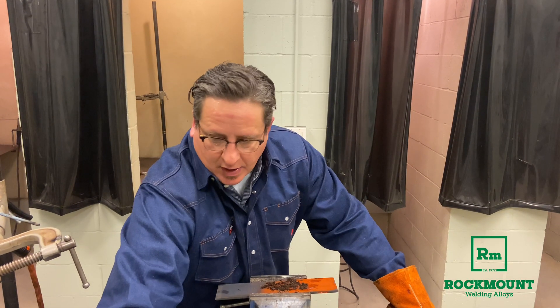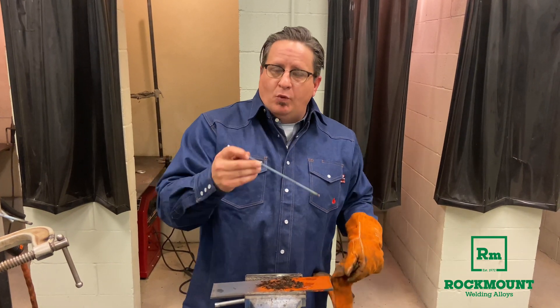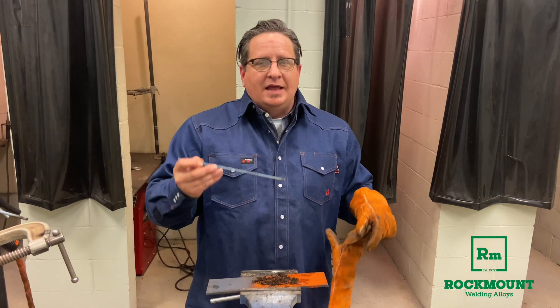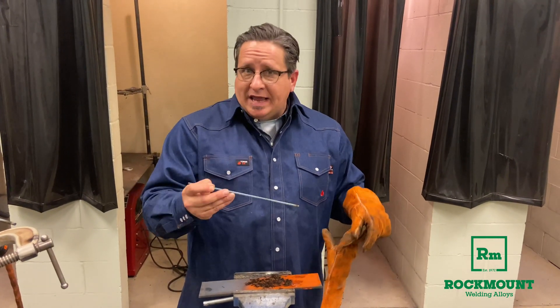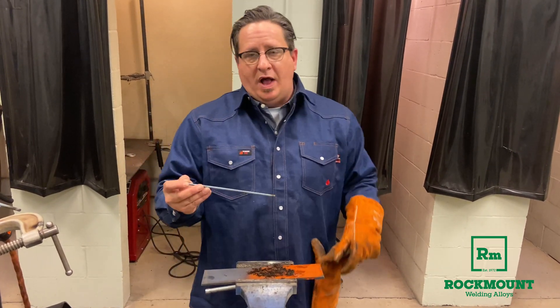Today we're going to talk about a welding rod called Tarp AAA. Tarp AAA is a general purpose repair welding rod that's designed to help save you time and frustration. It's 86,000 pounds, 28% flexibility, and it has the ability to clean as it welds.